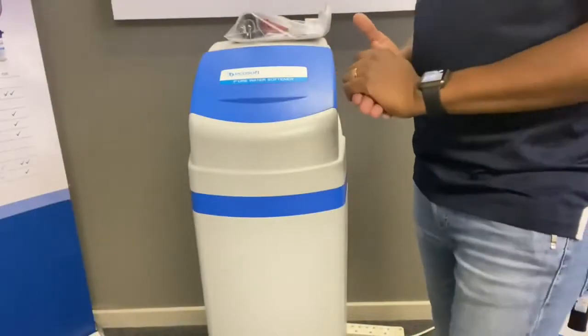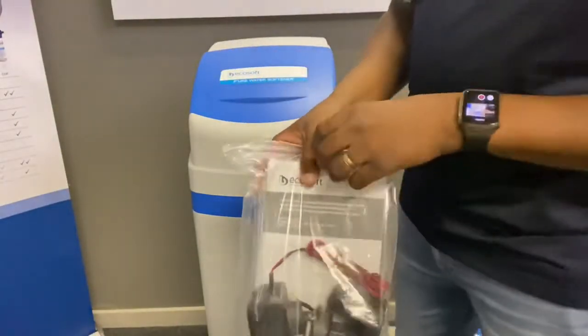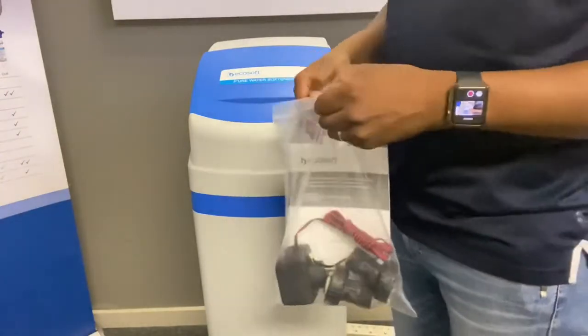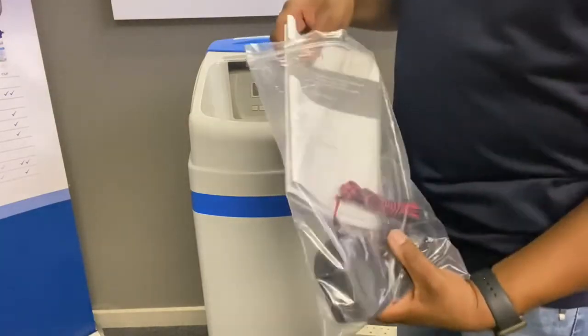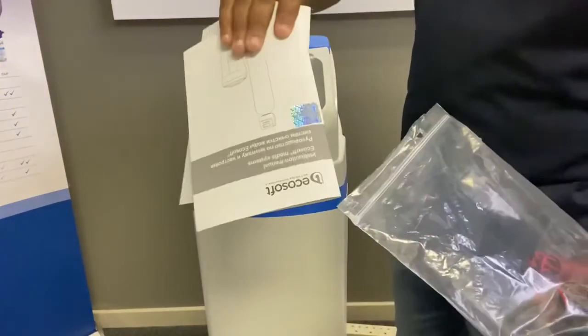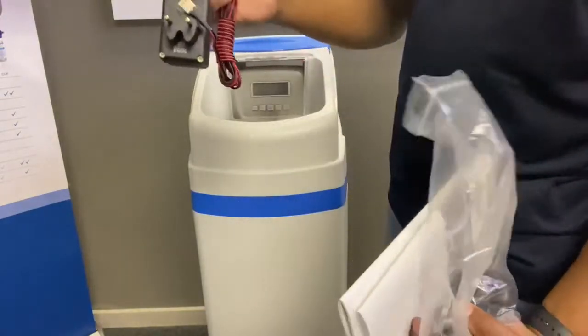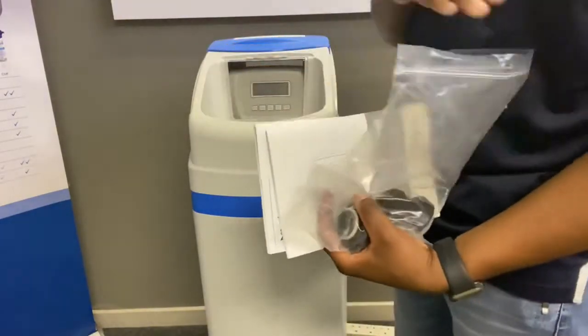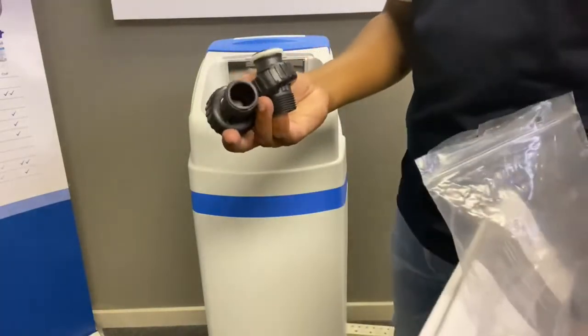Every unit gets supplied with a manual which you'll find inside of the unit in the bin. There's a manual, there's a valve manual, you've got the power supply, and you've got the connection fittings for your inlet and outlet at the back.